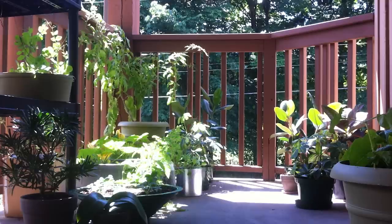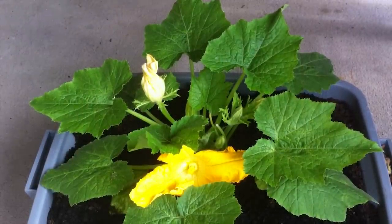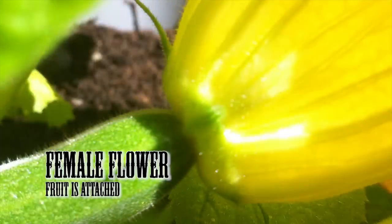Hey and welcome to the balcony! Pretty excited today because we finally got some female fruit flowers. I thought I'd do a quick video to show you guys how to self-pollinate if you don't have any male flowers for the bees to pollinate these female flowers.